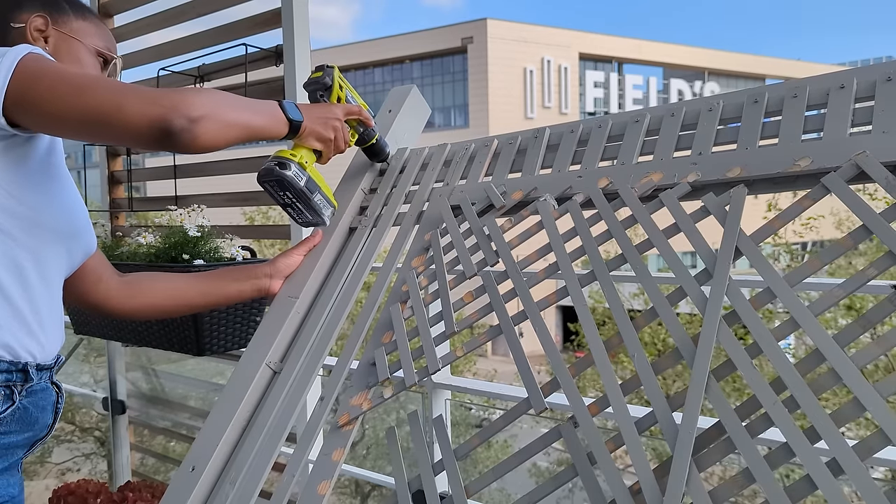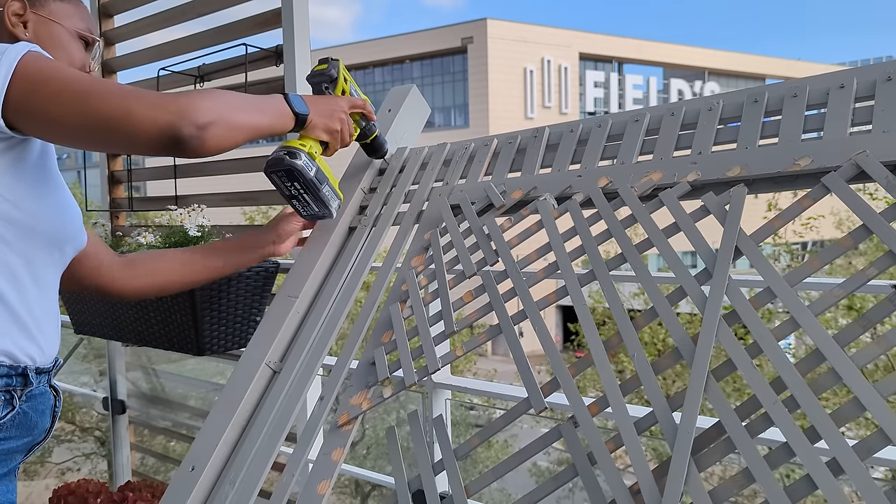In that video, I'm going to show you how you can build your framework. It's super easy — you don't need power tools, you just need a saw, the lumber, and some screws and you're good to go.